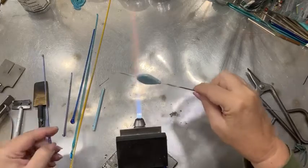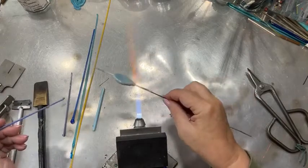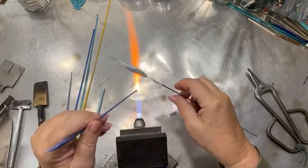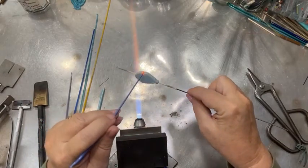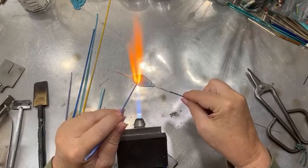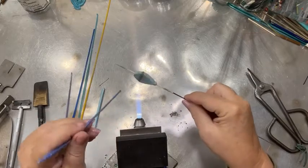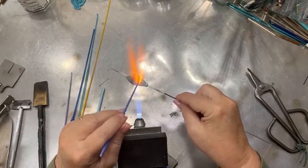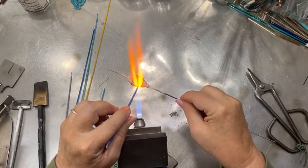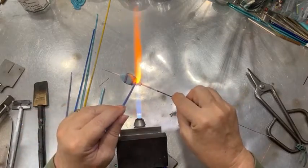Now the fun part: deciding if we want a pattern, a certain amount of something, or one color more prevalent than others. I know I don't want my yellow to be too prominent — I want it as a good accent. I'm going to start with my purple, just going around in a circle. There's one stripe, and I want quite a bit of it, so I'm adding some more. See how I'm leaving it raised.